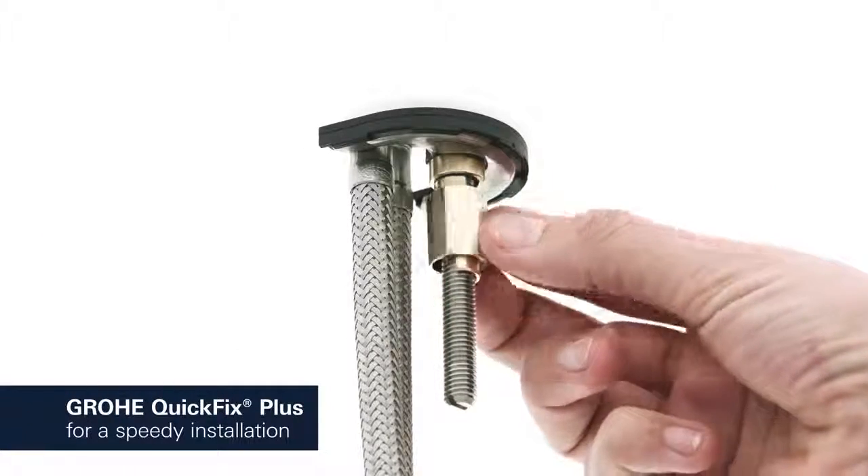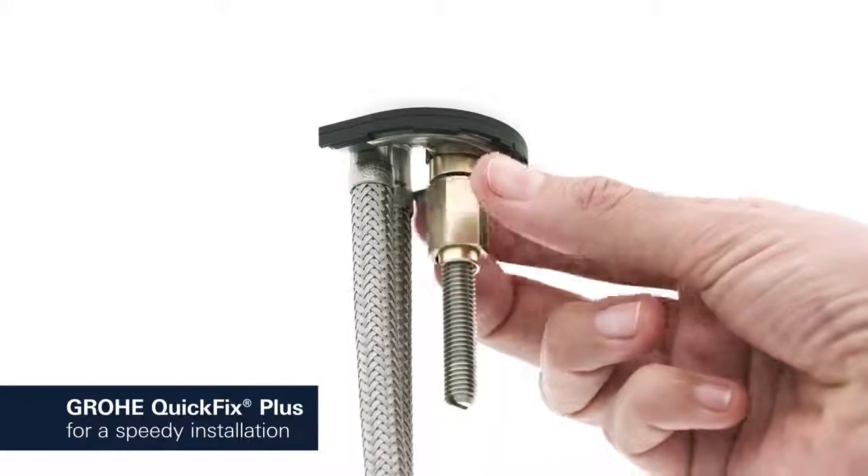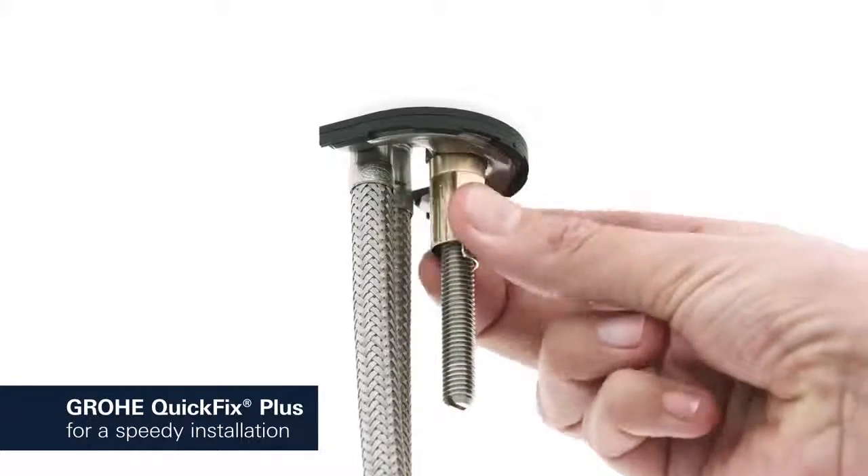Consisting of fewer parts, our new Grower Quick Fix Plus system makes the installation process quicker and easier than ever.